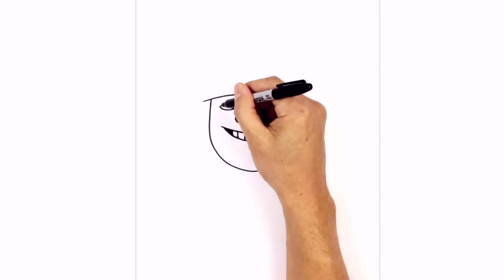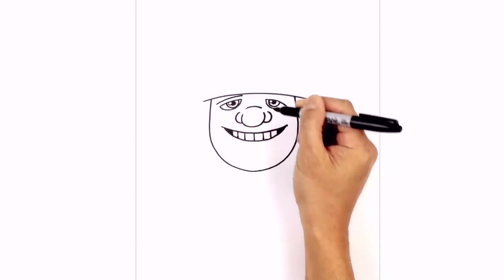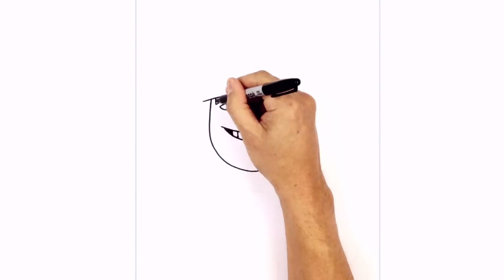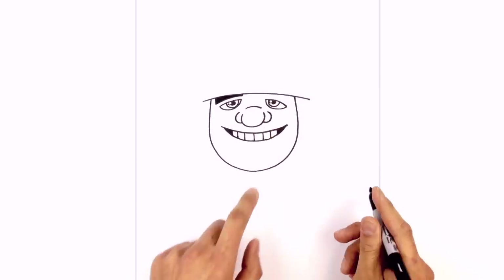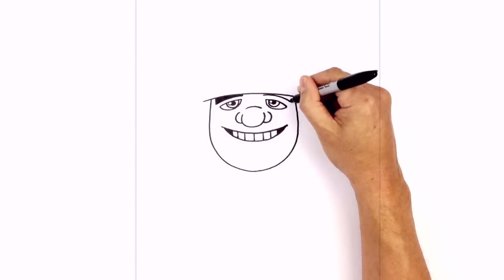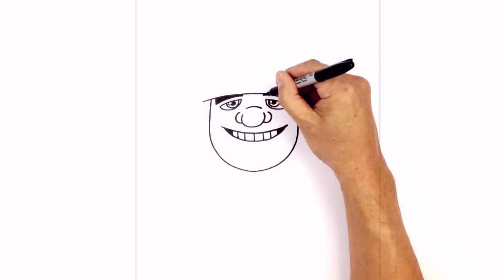Let's add in some thick eyebrows. Just above the left eyelid, we draw a curve going across. From this end, we're going to go straight up underneath the brim. On the inside, we'll do the same thing, and we'll color the eyebrow in black. Let's do the same thing on the right side — starting up here, we're going to curve over the right eyelid, go straight up on the ends on both sides, and we'll color the eyebrow in black.